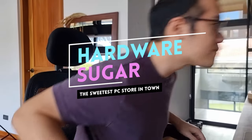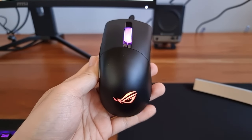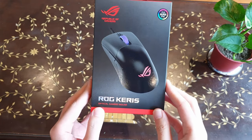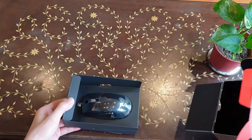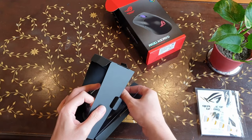We have been given early access to the wired ROG Karis. When I unboxed the ROG Karis, I'll admit I was underwhelmed. My previous mice have been an old Razer DeathAdder, a Corsair wireless Harpoon, and I most recently upgraded to a Corsair wireless Iron Claw.